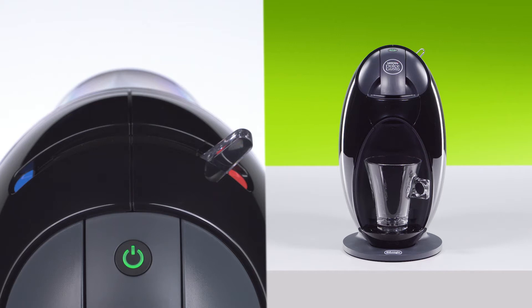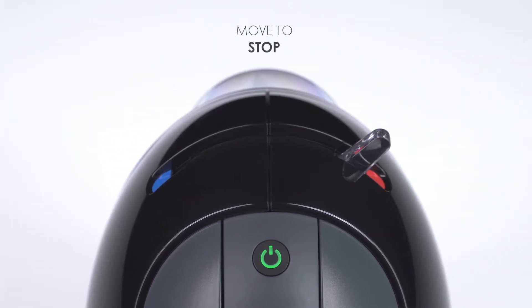When you hear the sound of the pump but no coffee comes out, move the lever to the stop position.